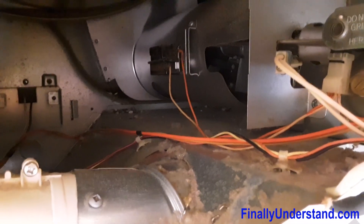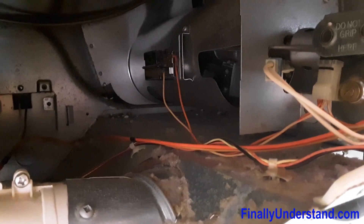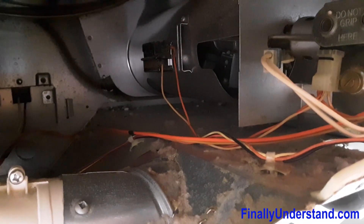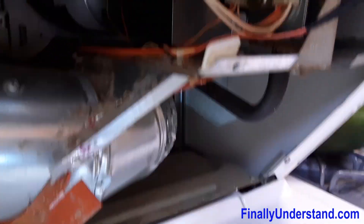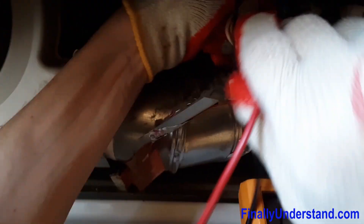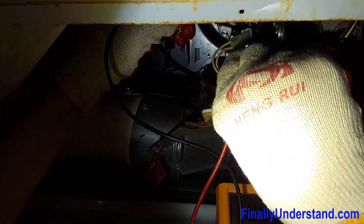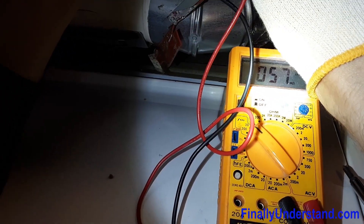What I am going to do right now is test the ignition — whatever you call it, something that burns the gas. We are supposed to notice some kind of continuity. In order to do a continuity test I am going to use the digital multimeter. I simply disconnected the ignition right from here and I am going to measure the continuity. As you can see on the meter, there is some continuity, so it looks like this is good.